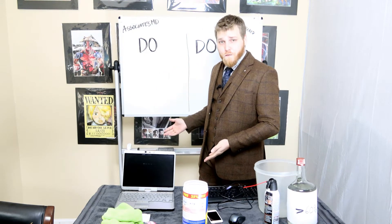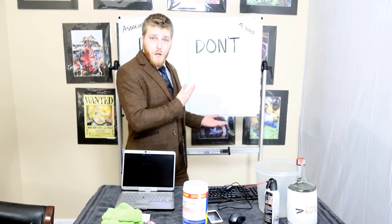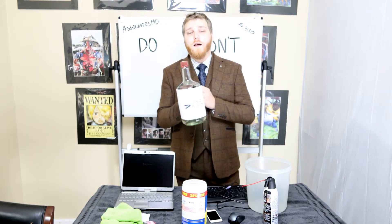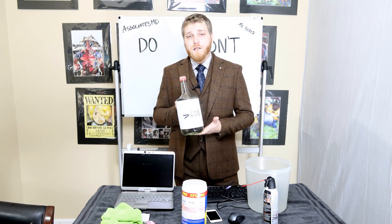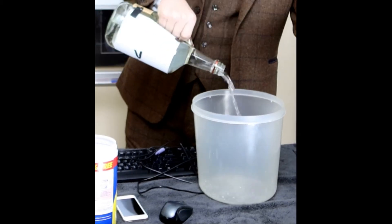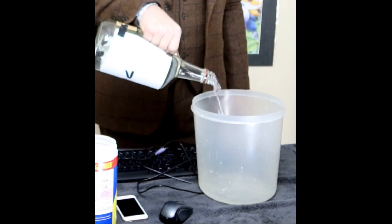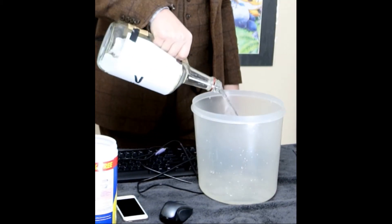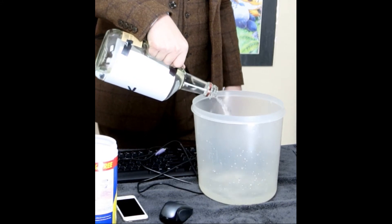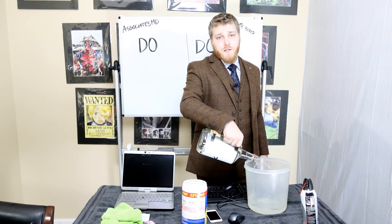Now that we've finished the do's, we're going to move on to the don'ts. You have a container with alcohol that is at least 60%, and you just fill the container — because anything less than 60% isn't going to help you here.